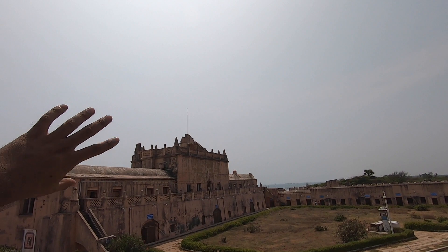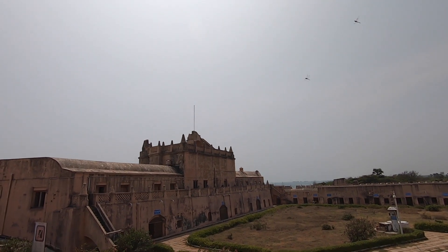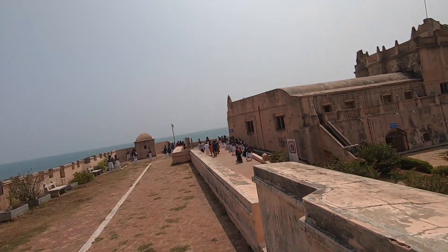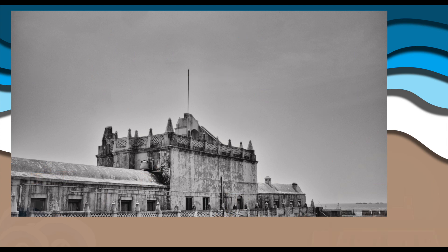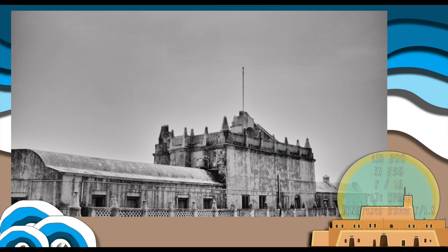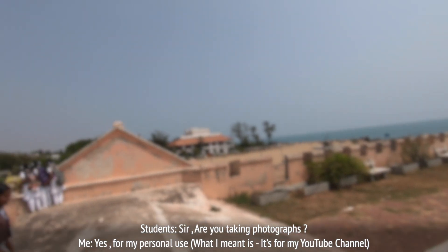I was trying to place the fort in the bottom part of the frame and have as much sky as possible. I don't mind this because it's my life and I'm bringing you guys into my life. Hope you guys also don't mind about this.